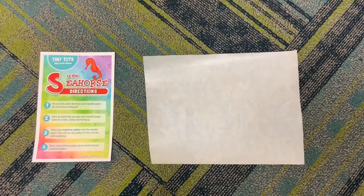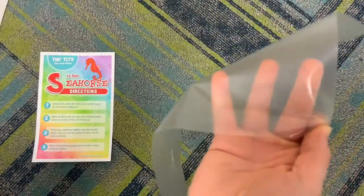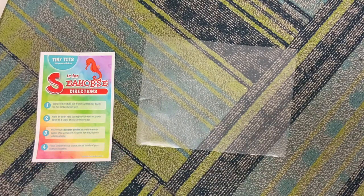Step one: remove the white film from your transfer paper, but do not throw it away just yet. You're going to keep the sticky side up. Step two: have an adult assist you with taping your transfer paper down to a table, sticky side up.